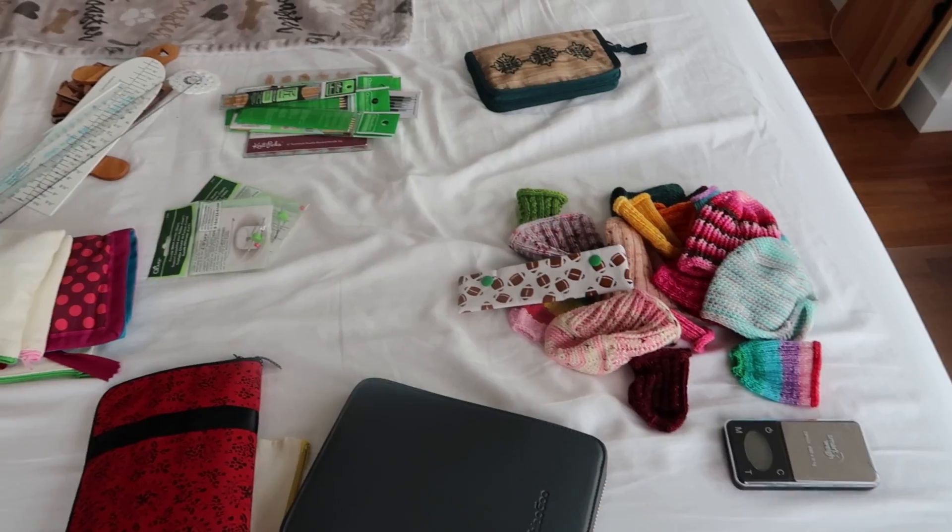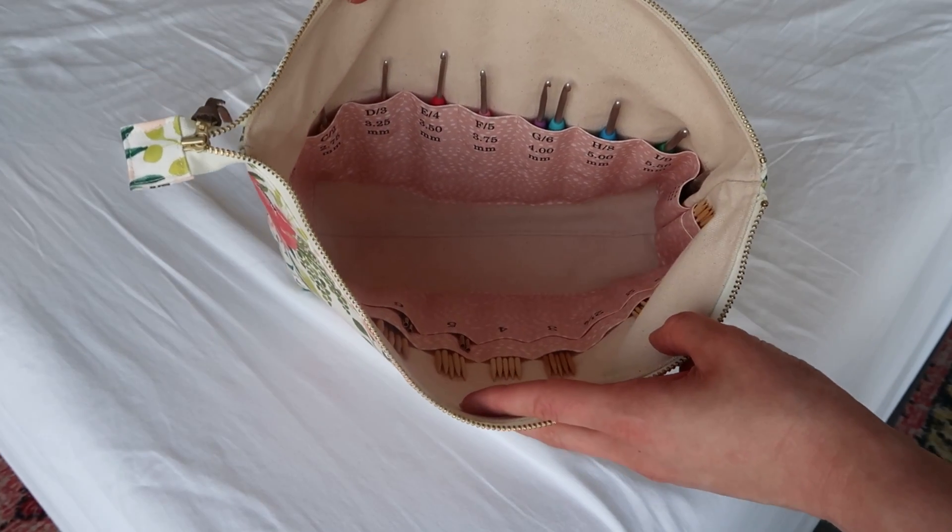We're going from this to this. Today, I am taking you along as I declutter and organize my needles and hooks into a handy grab-and-go pouch.